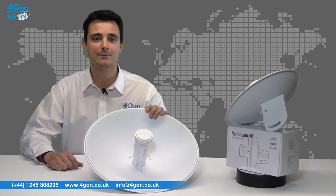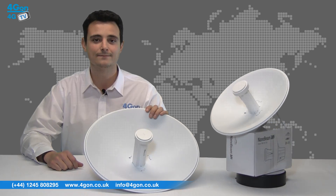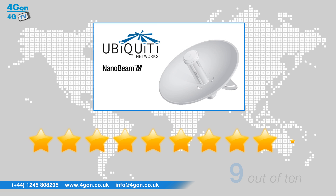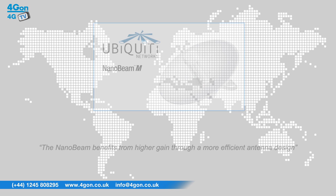If you would like more information on any of these products, please visit www.4geon.co.uk. After reviewing the Nanobeam M5, we've given it a 4geon rating of 9 out of 10. The aesthetics have remained similar to the NanoBridge, but one of the most impressive features is the mounting mechanism. The Ubiquiti Nanobeam M5 offers an improvement on the NanoBridge range, benefiting from higher gain through a more efficient antenna design and at a lower cost.